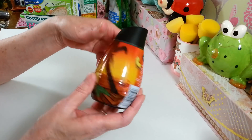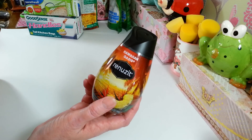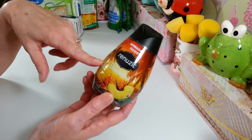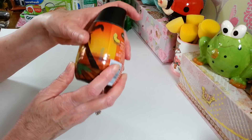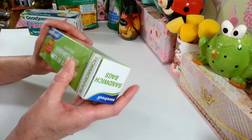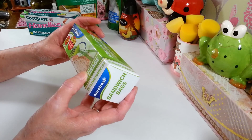I got another one of these Hawaiian Oasis air fresheners for my bathrooms and things downstairs. This is my favorite one - I love the scent, it just smells so good. And then I got another bag of sandwich bags - nothing special, and this was a bonus pack.